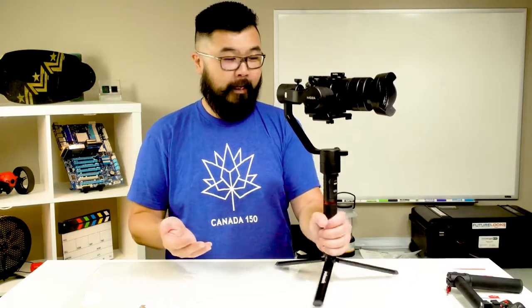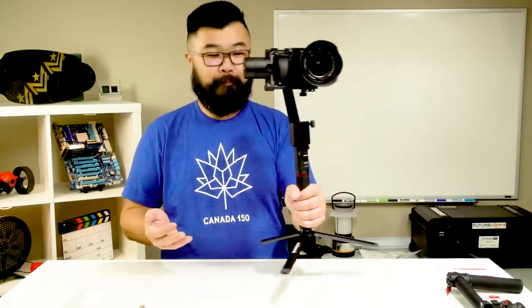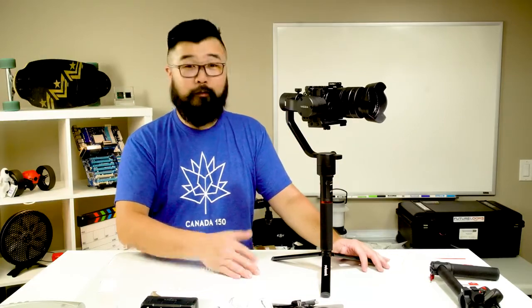Overall, it feels pretty solid. I was able to get this thing balanced really fast — it didn't take me that long. It took about the same time as the Zhiyun Crane V2 to get it balanced. Quality of movement seems roughly about the same as the Zhiyun V2 so far. I will have to go run around with it at some point, but so far I'm impressed, especially for that price.